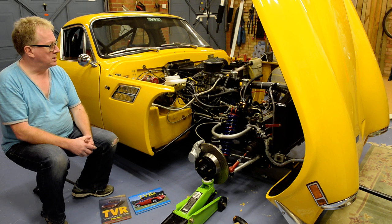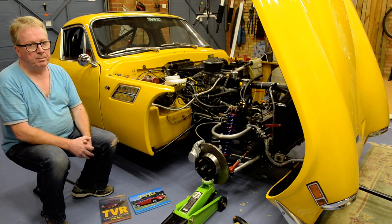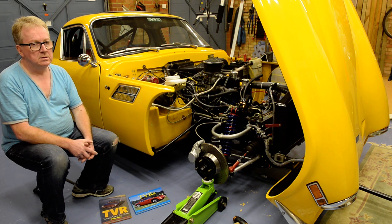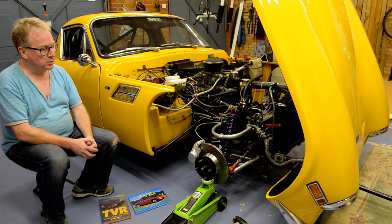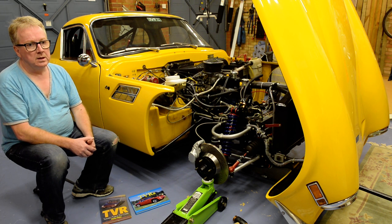Regarding the rear of the car, the S2 and S3 are identical apart from the model badge. They both have the wrap-around Mark II Cortina tail lights, whereas previous models had the so-called 'bomb' rear lights from the Mark 1 Cortina.